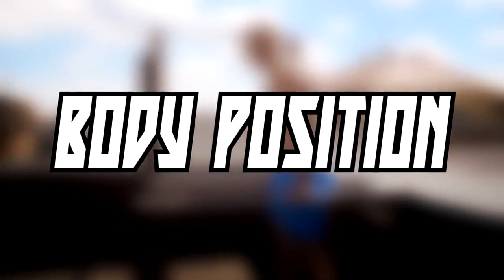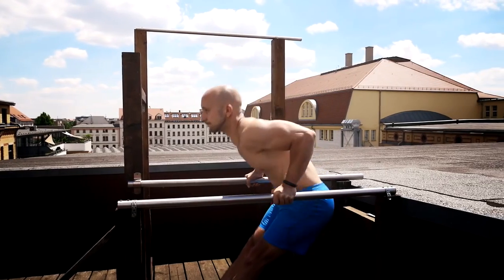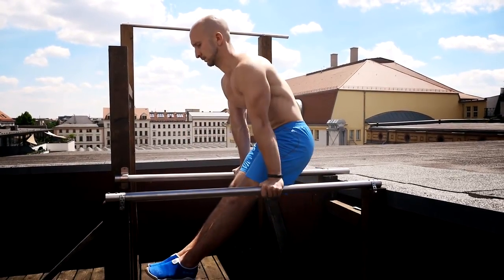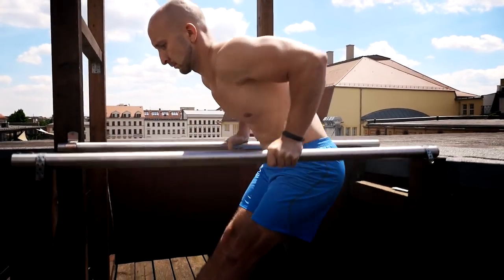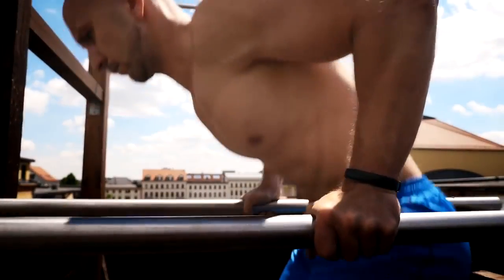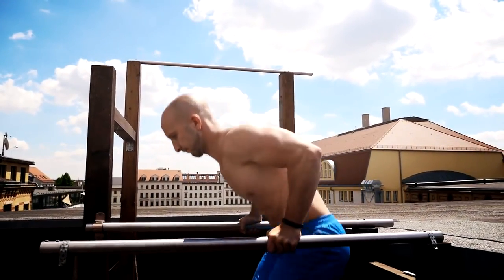When it comes to body position, you can execute dips in different ways to affect some muscles more than others. To do a chest dip, lean yourself a little bit forward and also bring your legs forward. You should also flare your elbows a little bit outwards but don't do it too excessively. Try to squeeze your hands together at the top to target your chest in an optimal way.